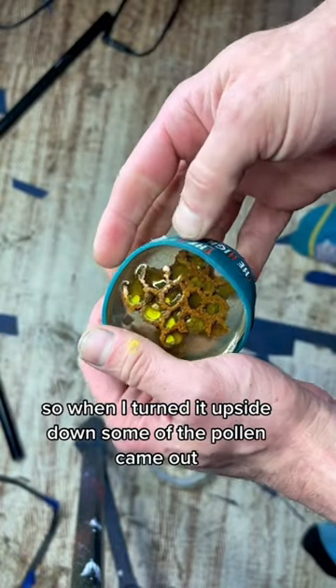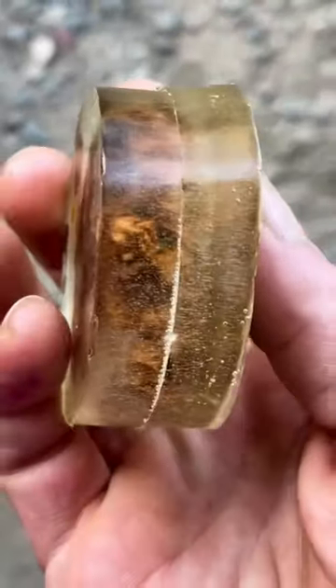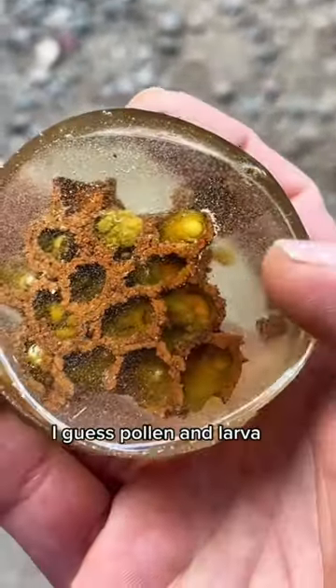So when I turned it upside down, some of the pollen came out, but no big deal. I just poured some extra resin on top of it and sealed it. So now I have this awesome paperweight of carpenter bee honeycomb filled with, I guess, pollen and larva.